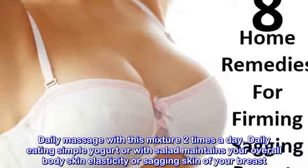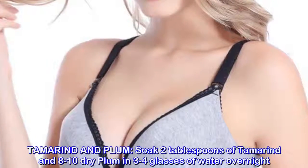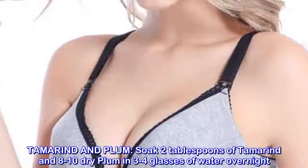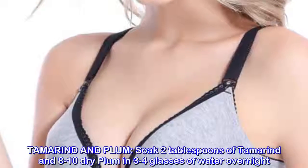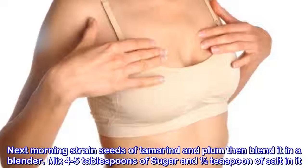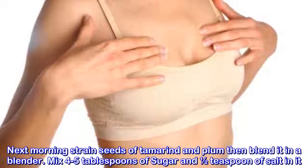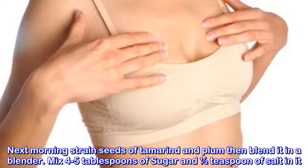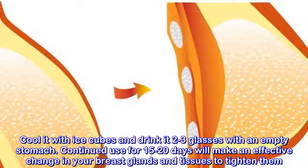Tamarind and plum: soak two tablespoons of tamarind and eight to ten dry plums in three to four glasses of water overnight. Next morning, strain out the seeds of tamarind and plum, then blend in a blender. Mix four to five tablespoons of sugar and half a teaspoon of salt in it, cool with ice cubes.